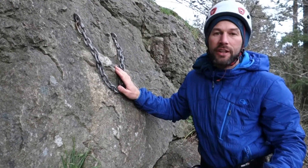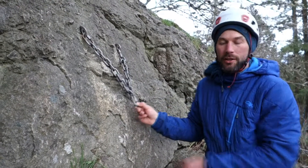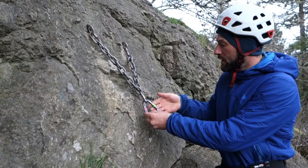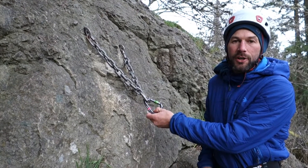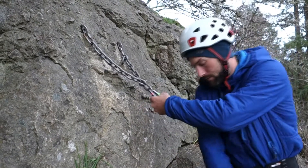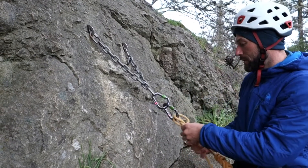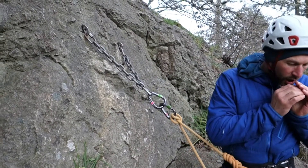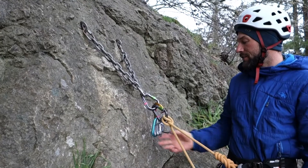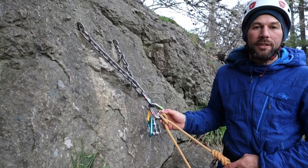We already have an equalized anchor right here, so there's no need to add any more material. Chain is plenty strong — stronger than anything I have on me. So I'm going to take the bottom of that quick link, put a locking carabiner through it, and this locking carabiner will now serve as my master point. I'm connecting myself with a clove hitch. Now I can yell down 'off belay,' attach my belay device immediately underneath, pull the rope up, and begin to belay.